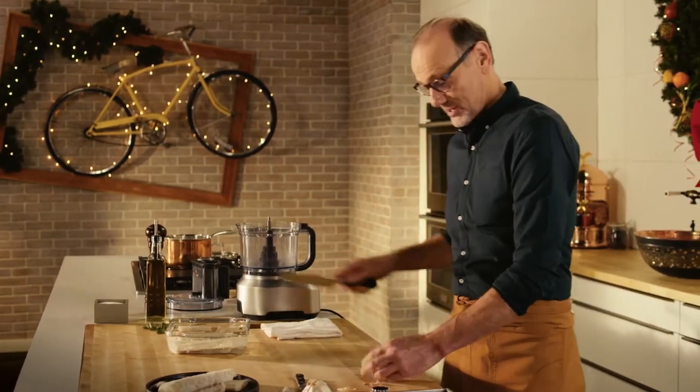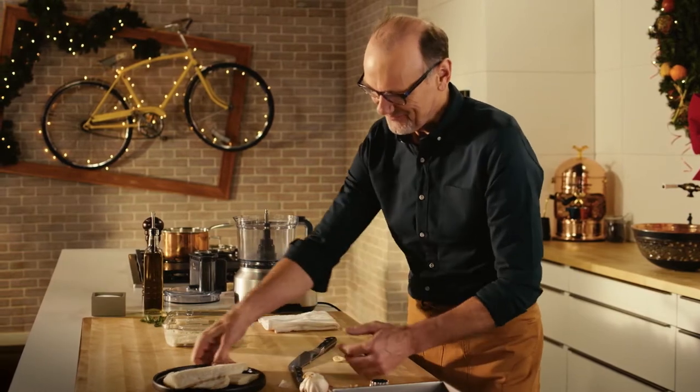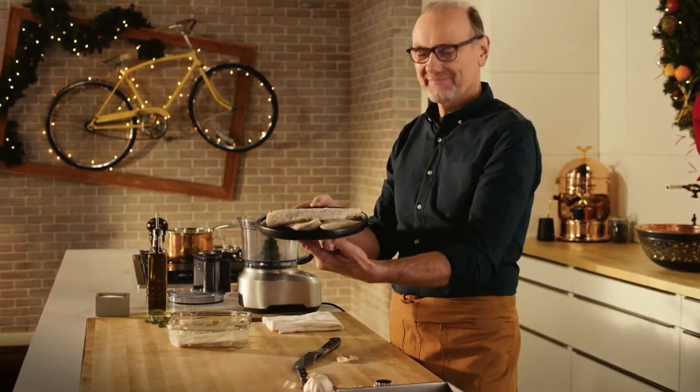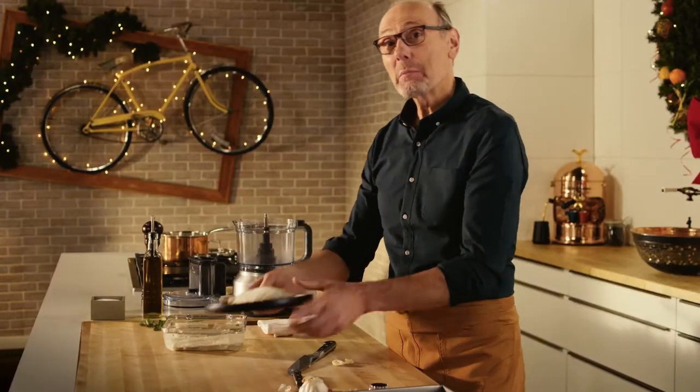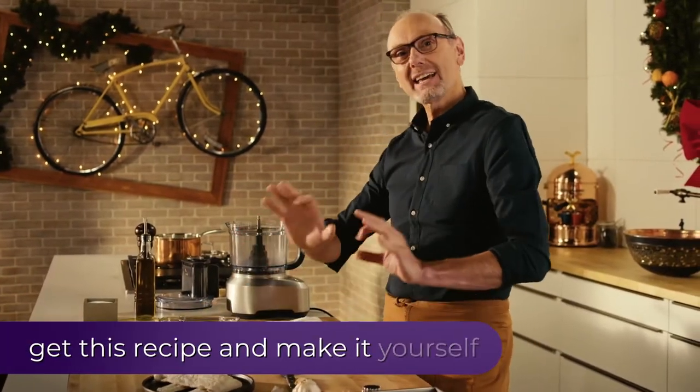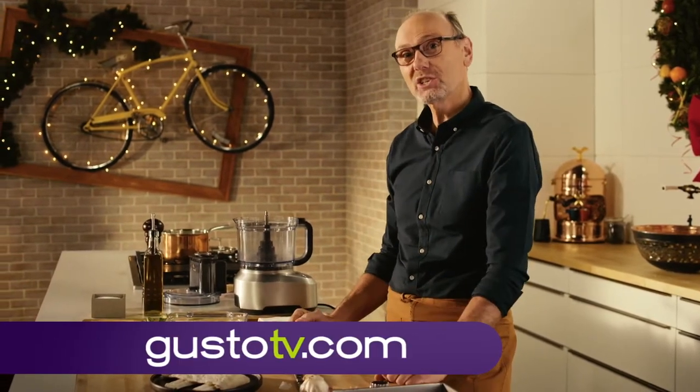An Italian Christmas Eve feast simply must have at least one fish dish. And this is bacalà — salted cod. I'm going to magically transform that into a light, airy, flavorful mousse served on top of polenta crostini.